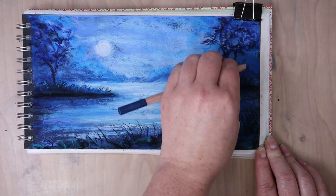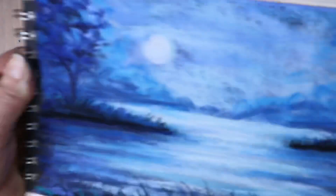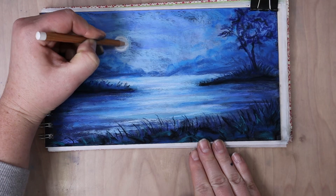I'm taking kind of a grayed down navy blue and just adding some details in the distance. By having it be a little bit more gray based it is not competing as much and it is receding visually. The further away things are the more blue they are and the more grayed out they are.